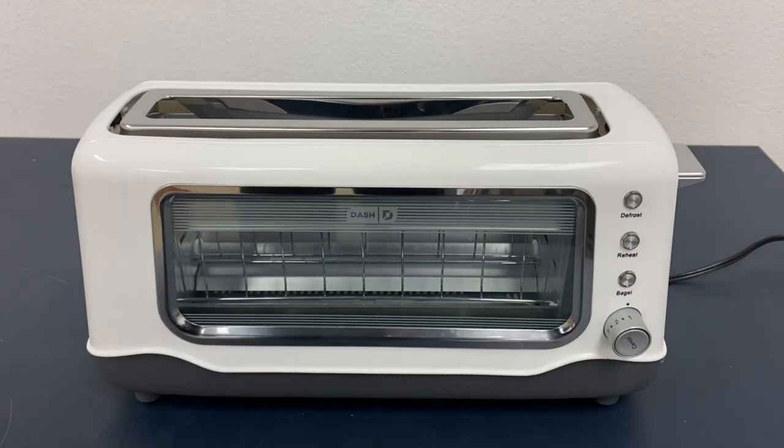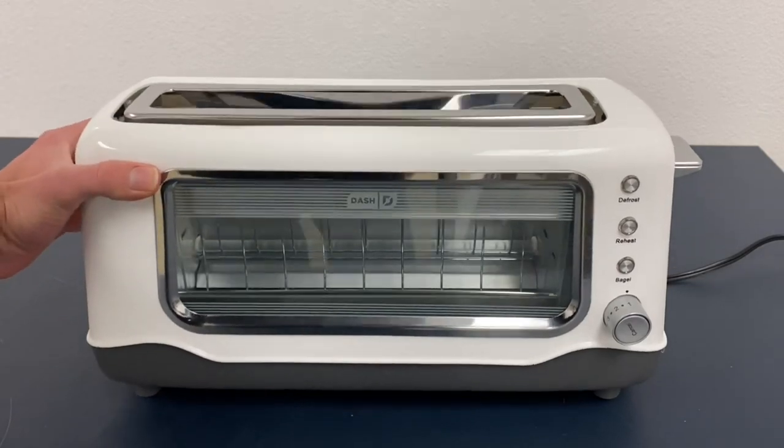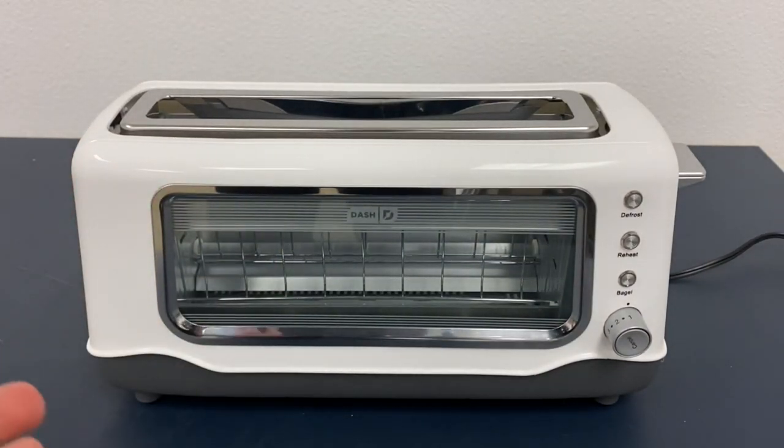Hello everyone, today I want to go over some of the details about this Dash Clearview toaster. I want to go ahead and review it for you guys, show you some cool features, just about what it is and how I like it and how I've been using it.